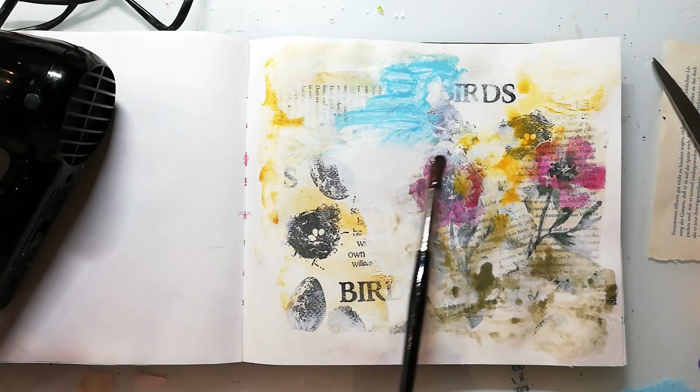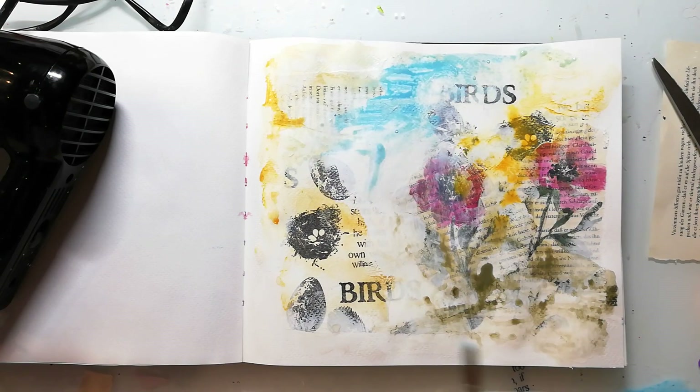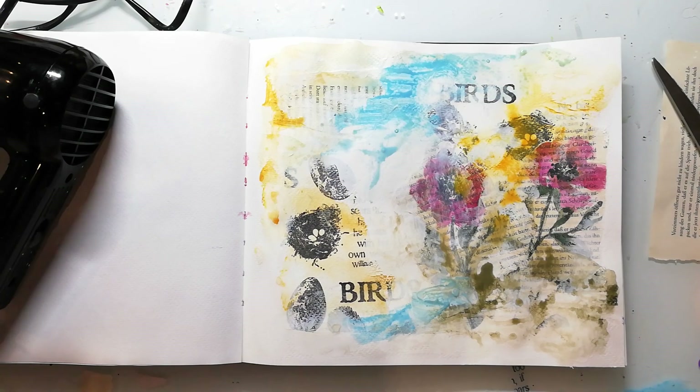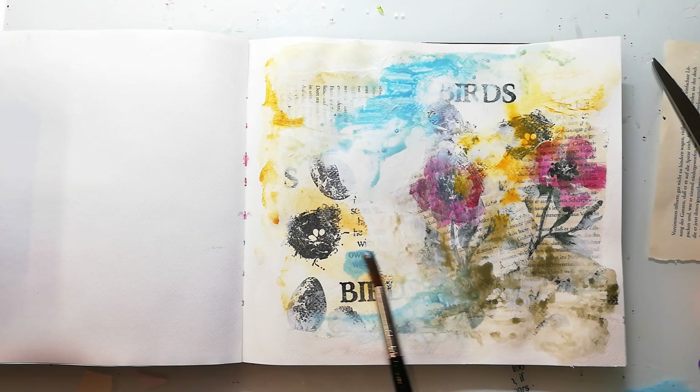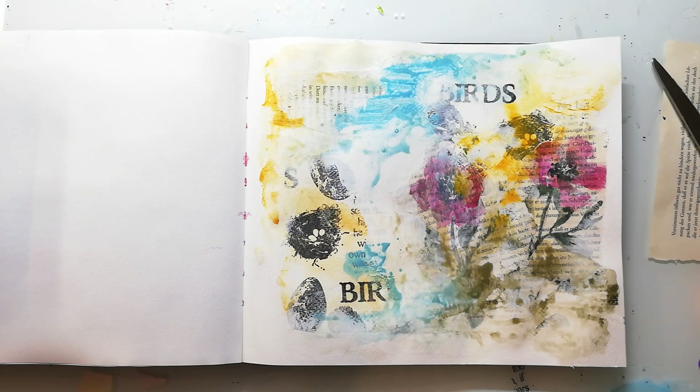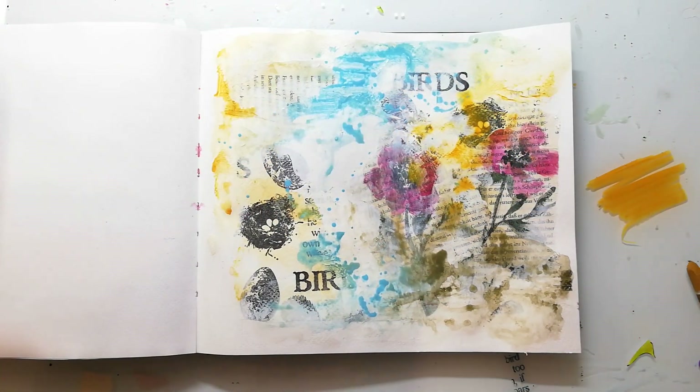I've dried the first layer with my heat tool and now go in with another layer. The reason why I dry it is because I don't want to create mud with all the colors mixing, and also if the color is dry it needs a bit more work to re-wet it so I don't get it mixed too much into the first layer. What I also love about the Neocolor crayons is that you can super easily create splatters by just scribbling the stick onto your plate or onto your craft mat and then diluting it with water and spritzing it to the page.